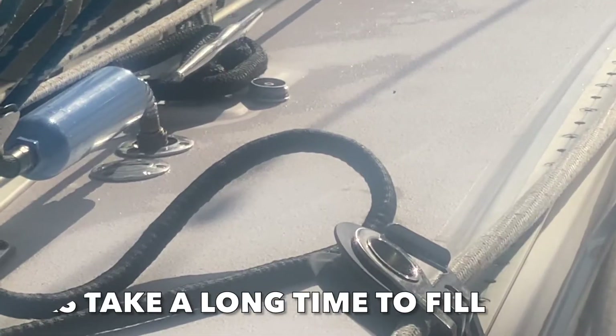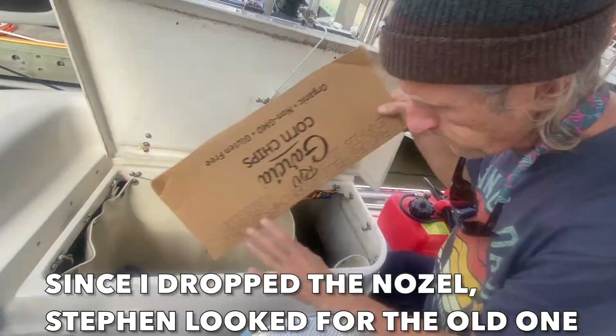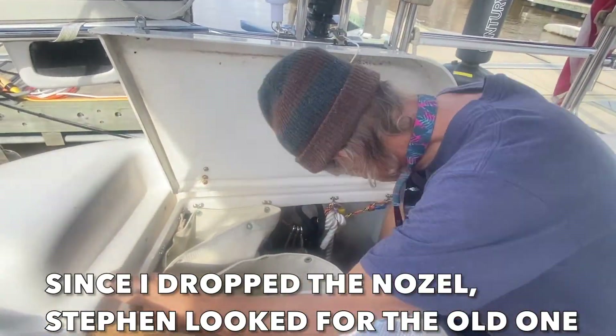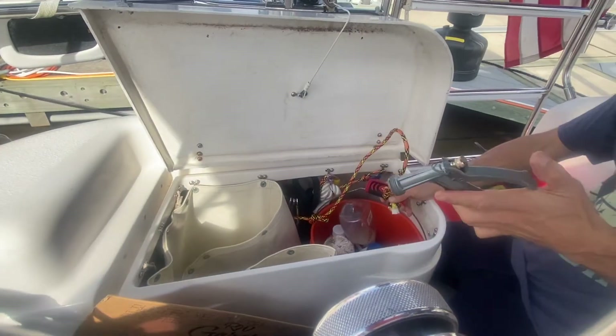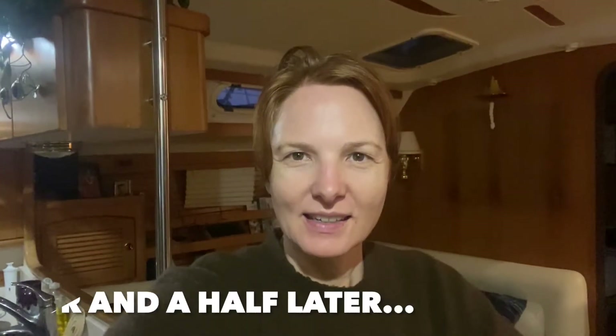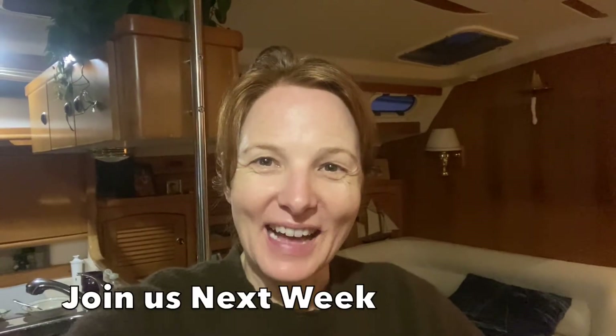Now we have to wait until it's full. Once they're full, then I can wash the dishes, I can take a shower, I can get ready for the day. All of our five water tanks are full now, so now it's time for showers. But first we have to heat the water, because without heating it we have cold water. This is how we do it — we turn the shore power on and the water heater on, and in about 20 minutes we'll have hot water.